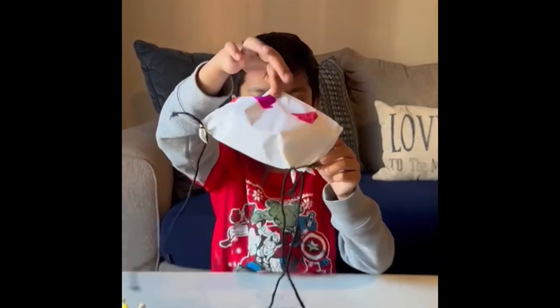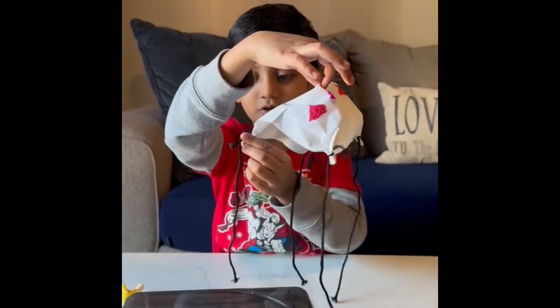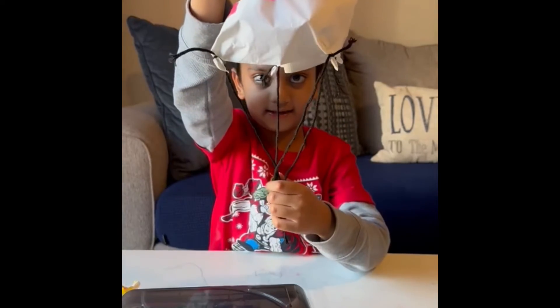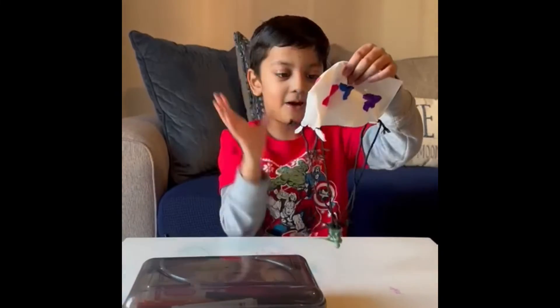So this is how we tie each corner. Now we're done. Now we have to tie this. So now I'm done.